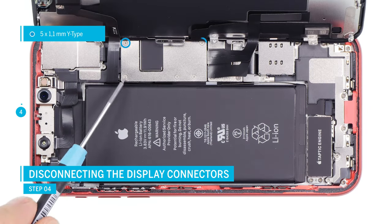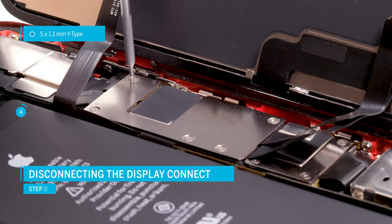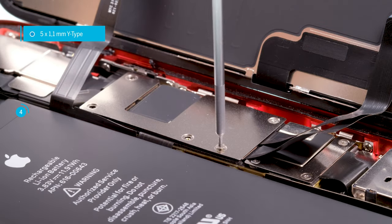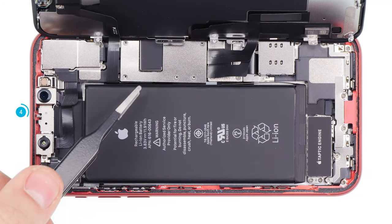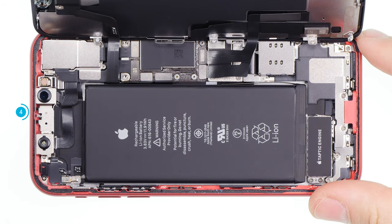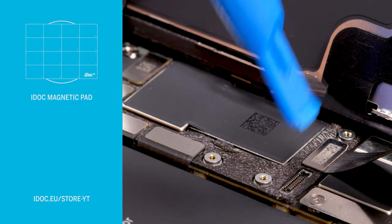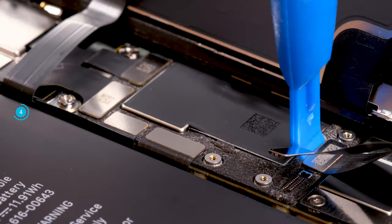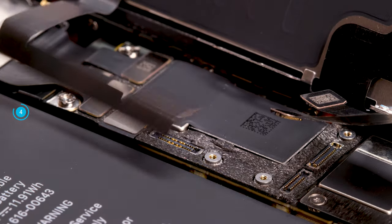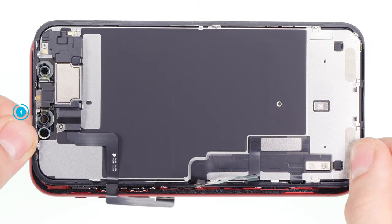The display unit is connected with a total of three connectors. First, remove the cover plate above the connectors. Loosen the screws of the same lengths, remove the plate, and then carefully separate the connectors with a spudger. Hold the display firmly and take care not to overstretch the thin flex cables. Be careful not to lose the screws or mix them with others. The easiest way is with an iDoc magnet pad, on which you can arrange the screws and cover plate as they are placed in the device. Take your time and be careful not to damage any parts of the logic board.